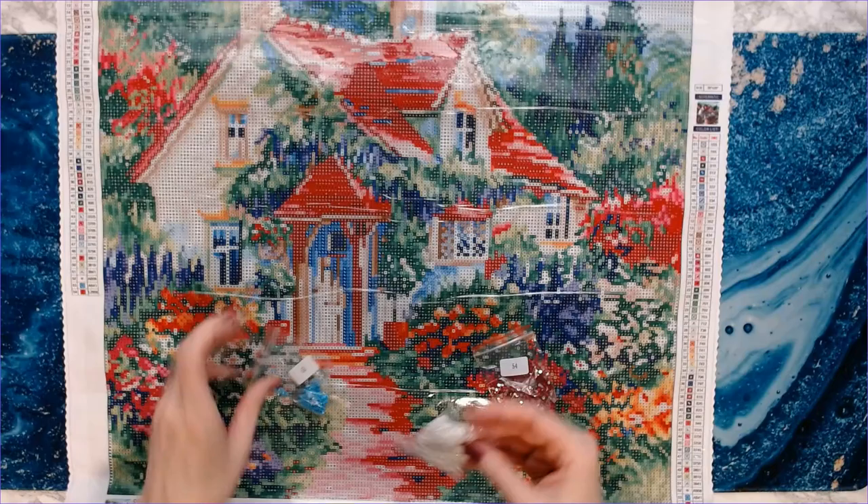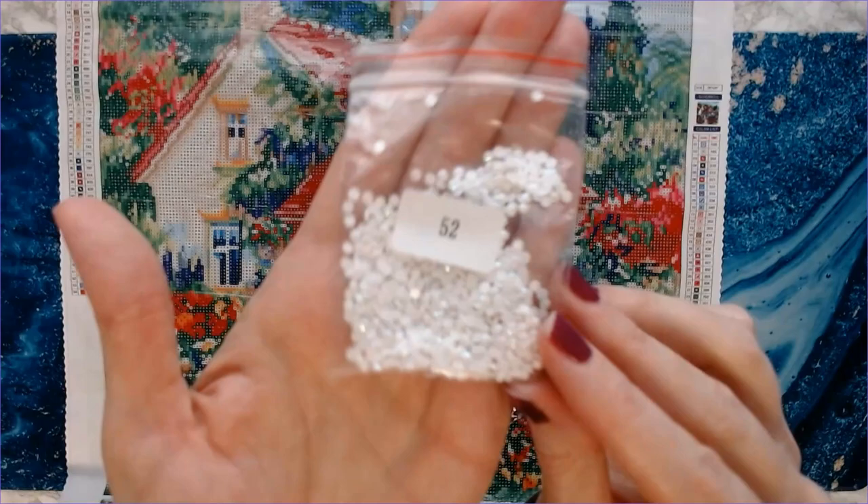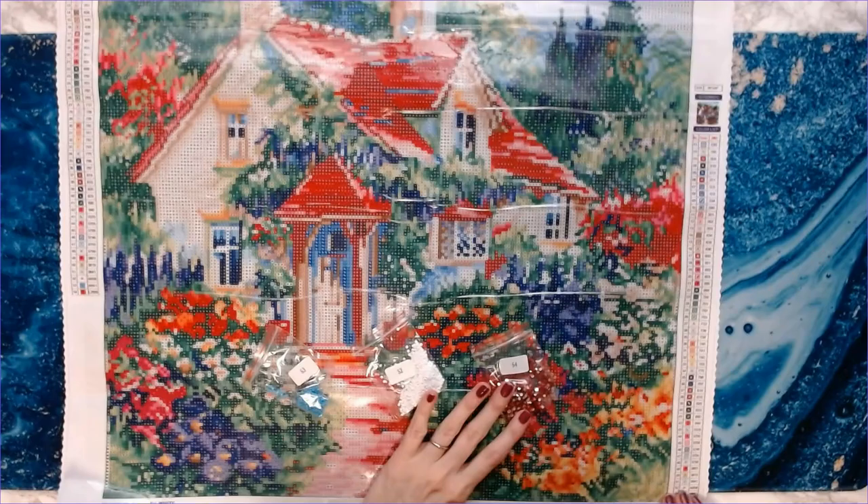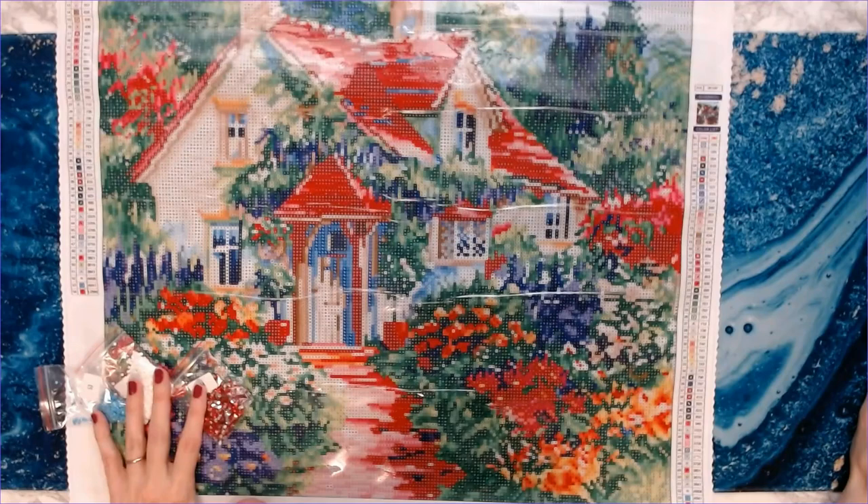The first one we have is a white AB. AB stands for Aurora Borealis — it's got a little bit of an iridescent coating on the drills.